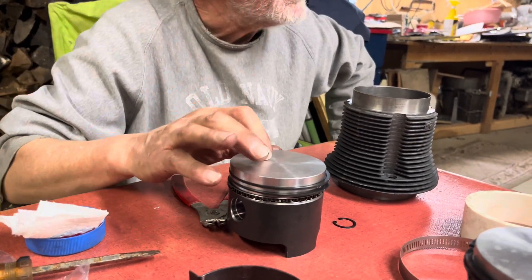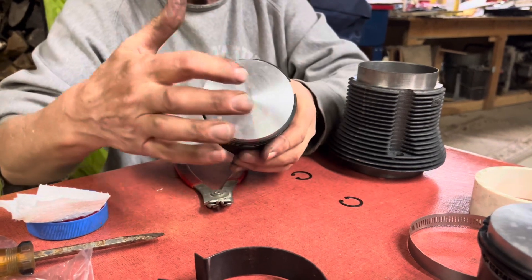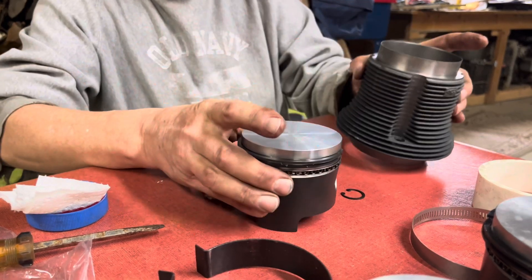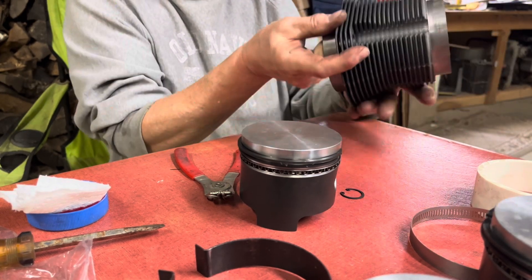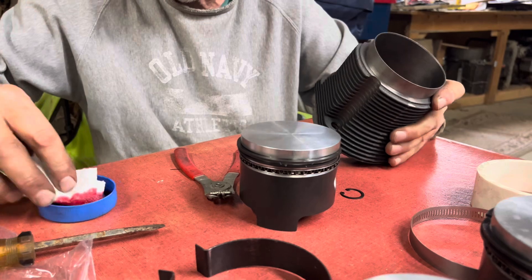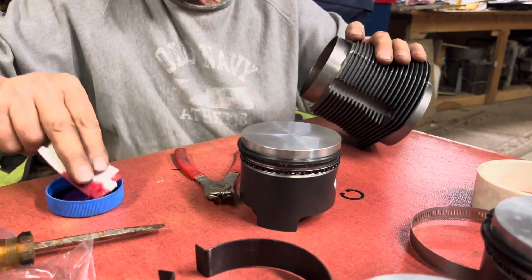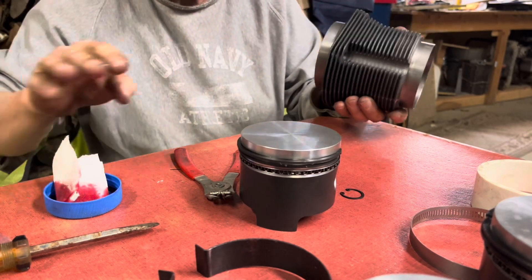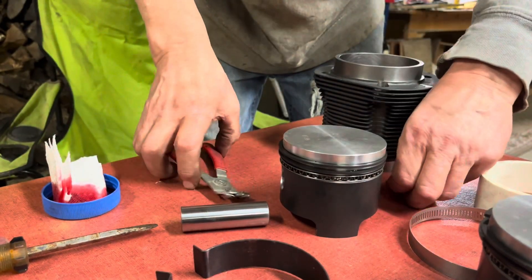We're going to decide which piston this is and call it the number one piston — it'll go in the number one spot in the back. Remember from before, the arrow always faces toward the rear of the car, towards the flywheel. You'll notice the cylinder has flat sides — those flat sides go against each other, so don't put it in the wrong orientation. We'll wipe it down with a little oil; I'm using transmission fluid today but engine oil is fine.